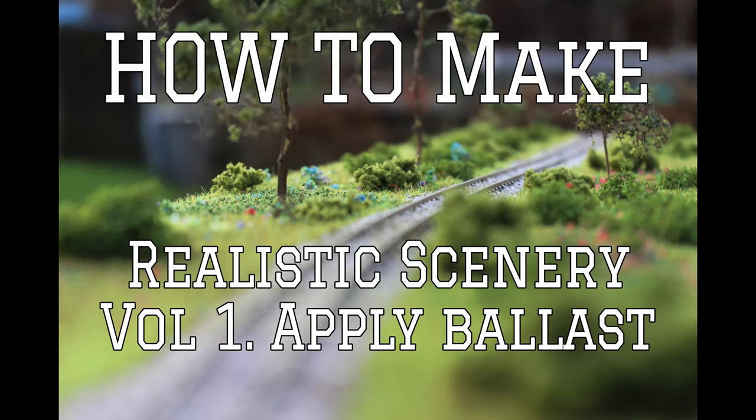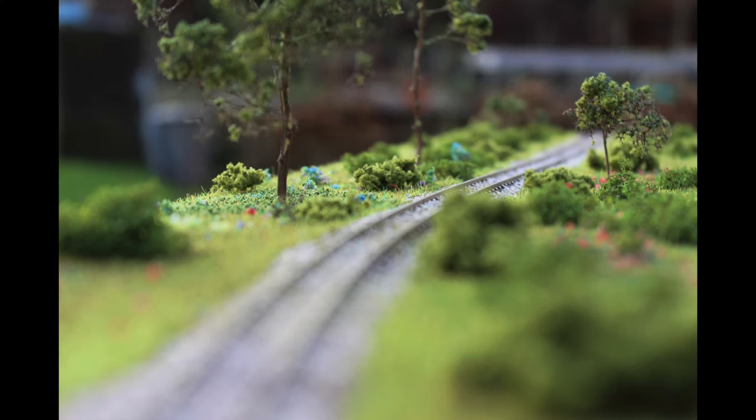Hello and welcome to another tutorial. In this tutorial we learn how to make realistic scenery. In episode one we will learn how to apply ballast to our tracks. If you follow our tutorials closely you will end up with something like this. If you want to learn more be sure to subscribe.